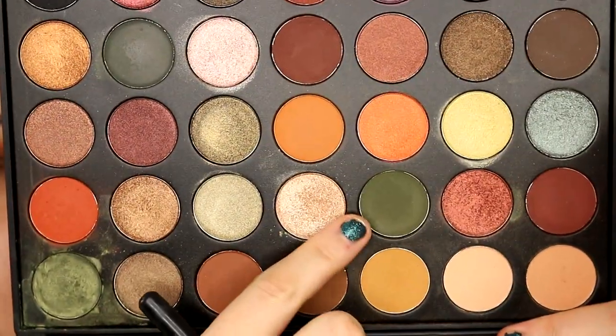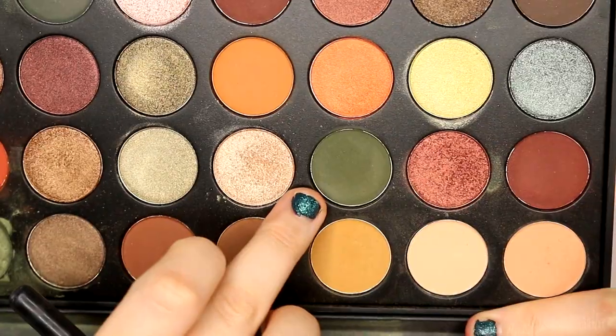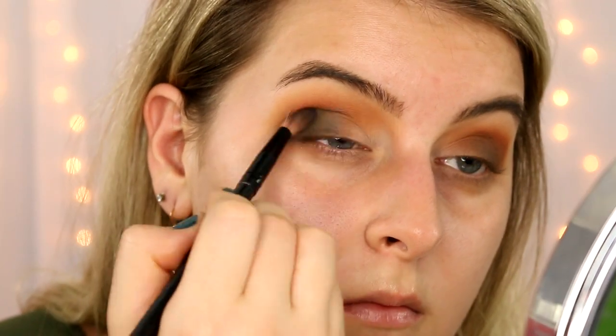Now let's go with a darker olive green. I'm going to go into this one right here in the 07 palette. This is an olive green but it's got more green to it — this is also matte. Just building up everything in the outer V.